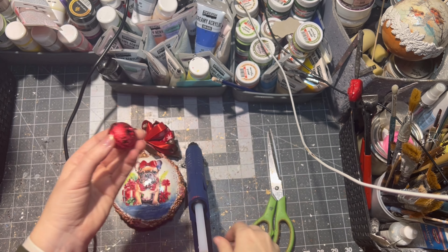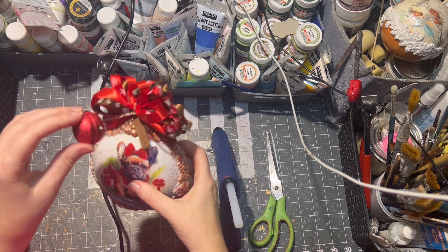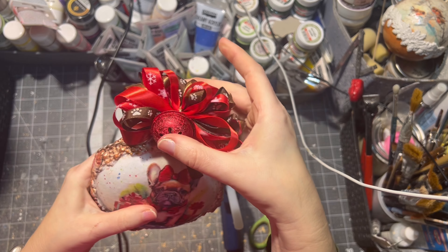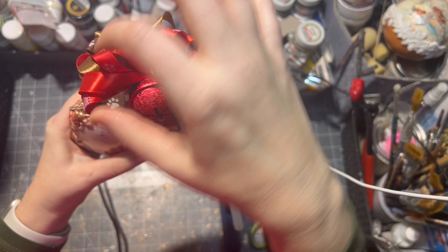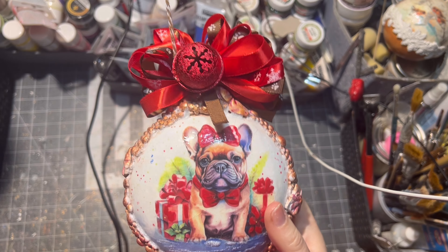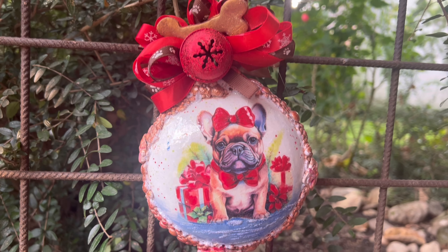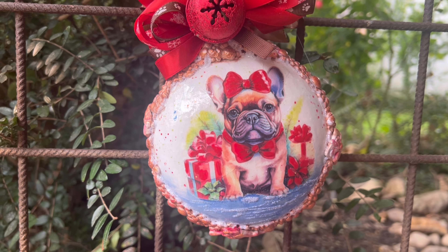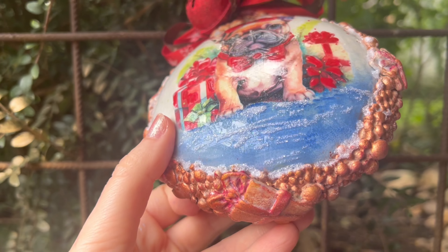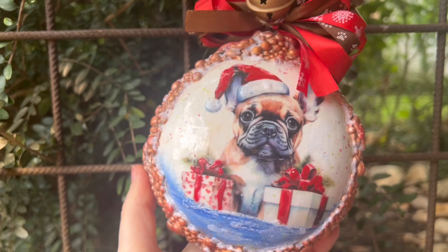After putting the bow on the top of the ornament, I applied a jingle bell on both sides of the ornament. And here it is — all finished! A cute Frenchy Christmas ornament. One side shows a Frenchy girl and the other side shows a Frenchy boy.